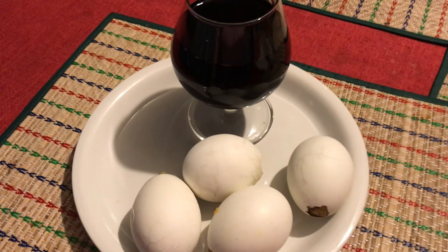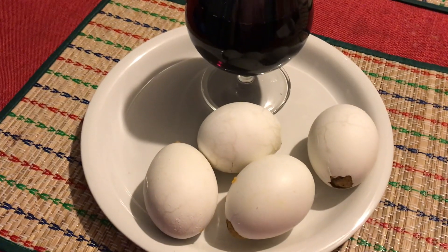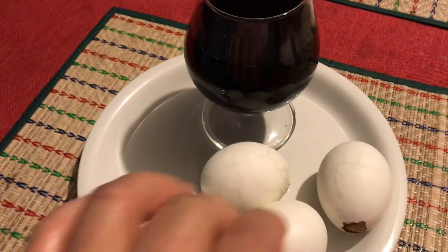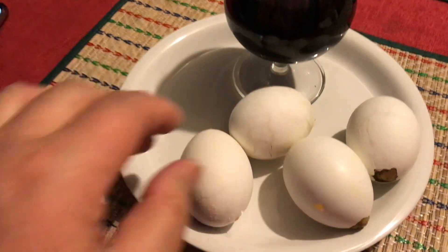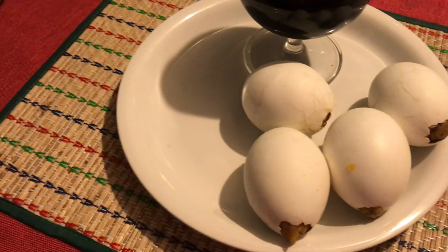This is my snack. Happy Friday. I got full baked egg. See how you do it? Go like that. Full baked egg. Right there.